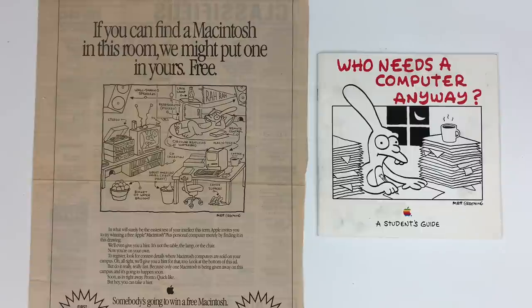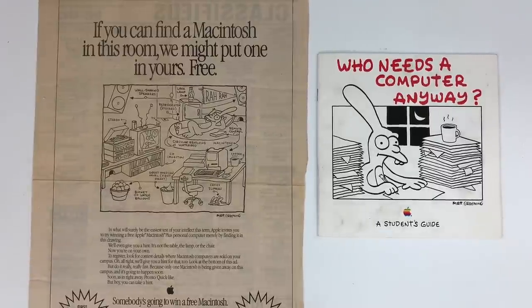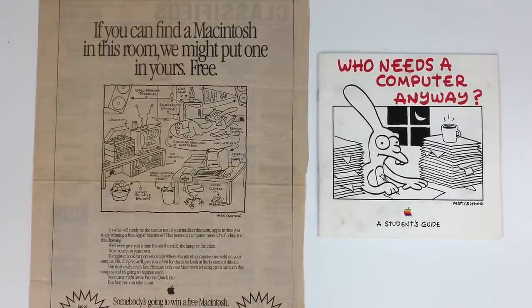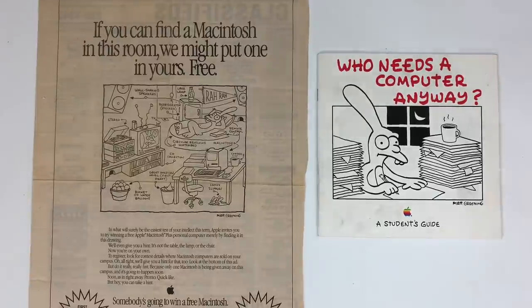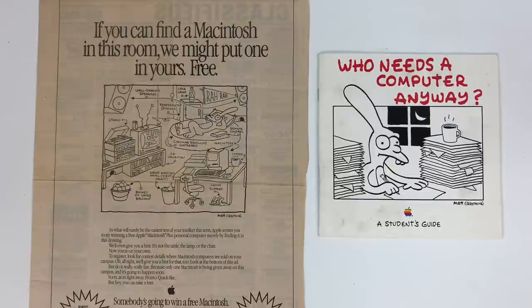If you read the biographies of Apple Computer, you know that Matt Groening — the Life in Hell artist — then created a little show called The Simpsons. This is 1989, the same year the first episode of the actual Simpsons cartoon aired. Tracy Ullman was a year or two earlier and those were only 30- or 60-second cartoons at the time.